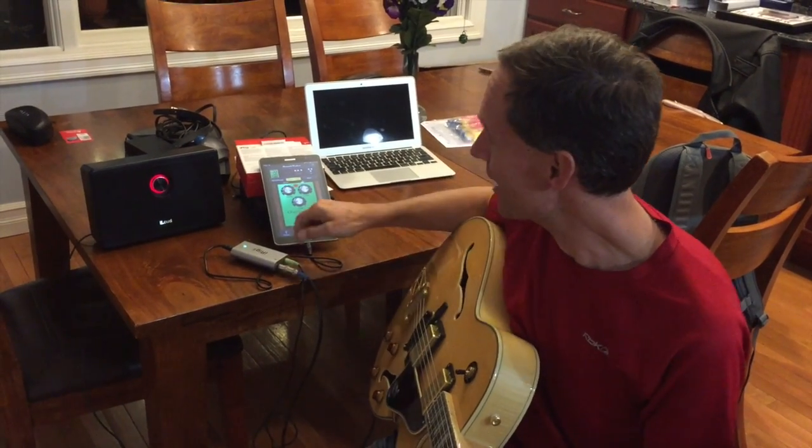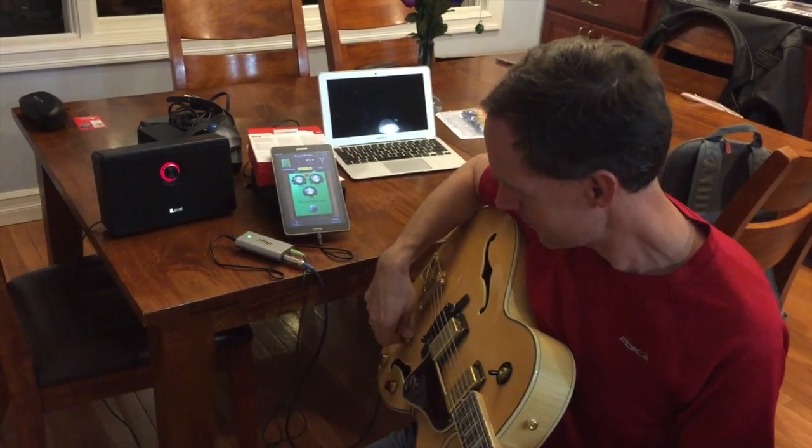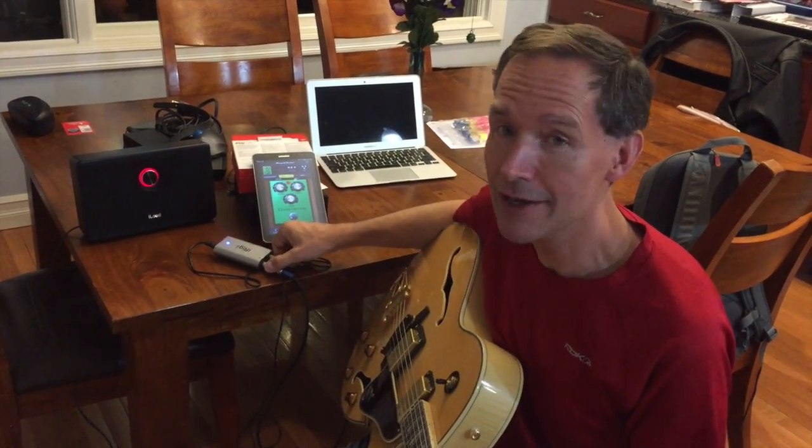So this is the iRig UA — pricing and links are in the full review. It's from IK Multimedia and it does a spectacular job of finally bringing some quality music to Android devices. This is Mike from Gear Diary, thanks for watching.